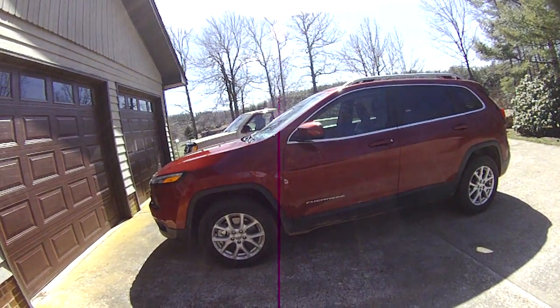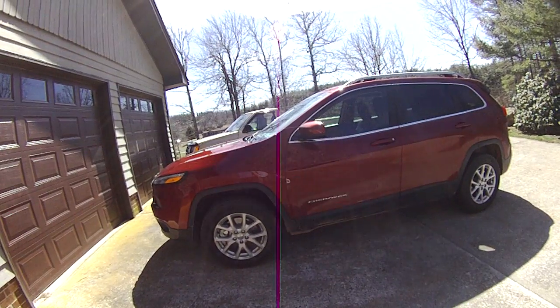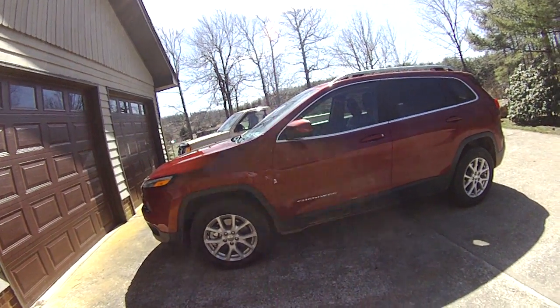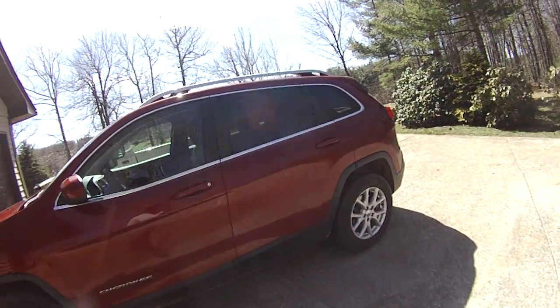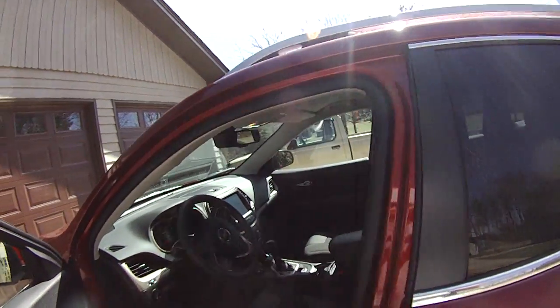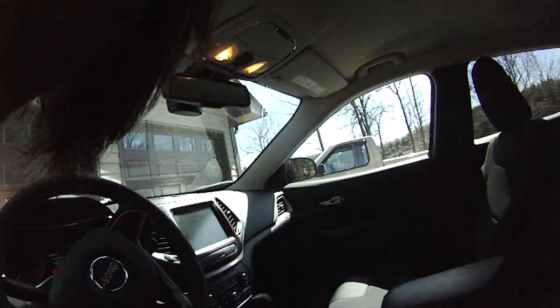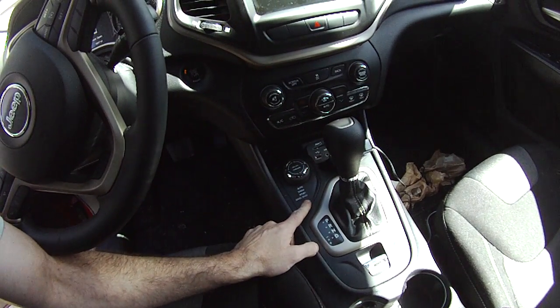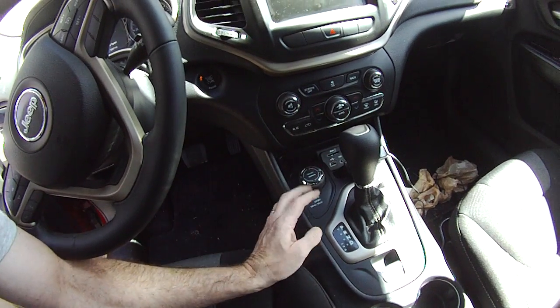However, both systems are more capable than is typical in crossover SUVs — particularly the Active Drive II system, which has a rock crawl mode and a function for the nine-speed transmission that simulates a low range, though there is no two-speed transfer case. You control the transmission and the four-wheel drive system via this knob here, very similar to what you'd see in a Land Rover.